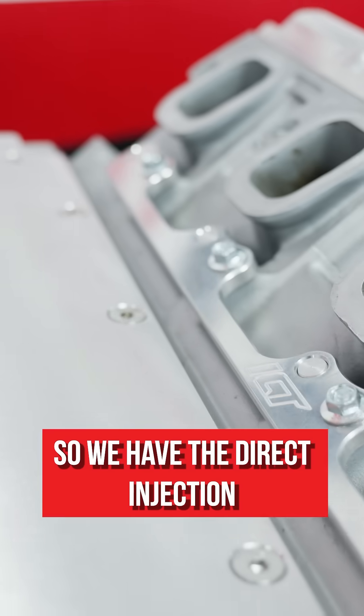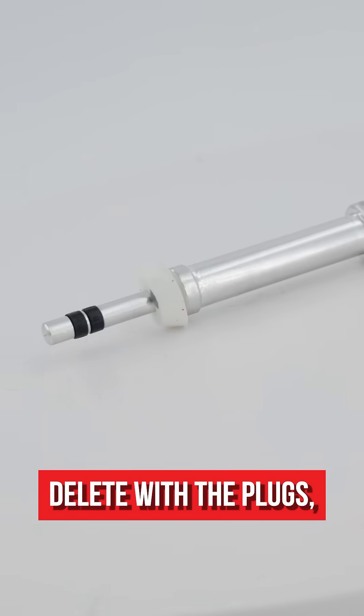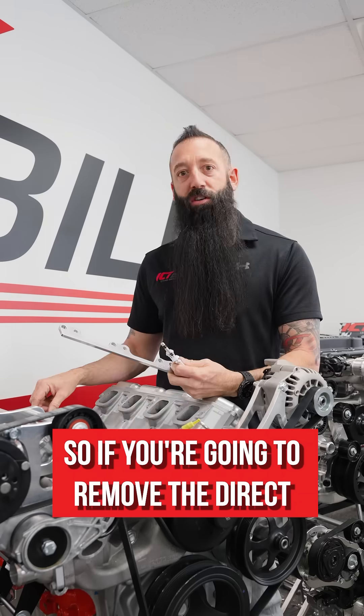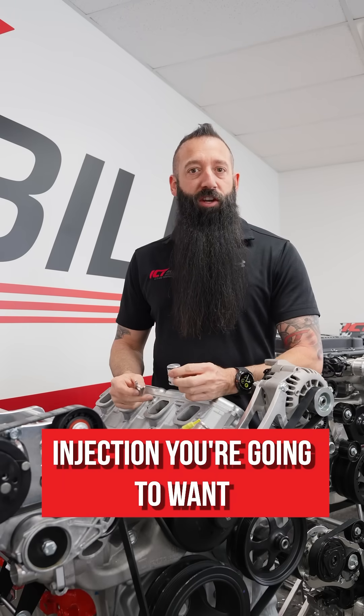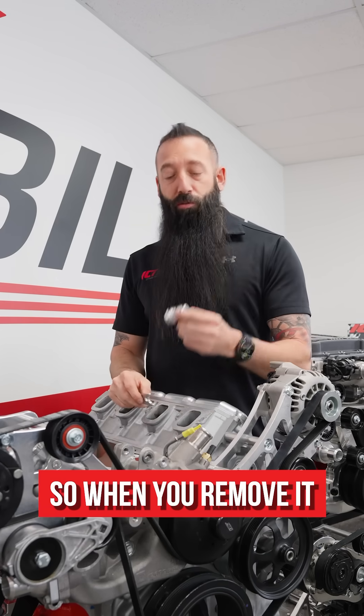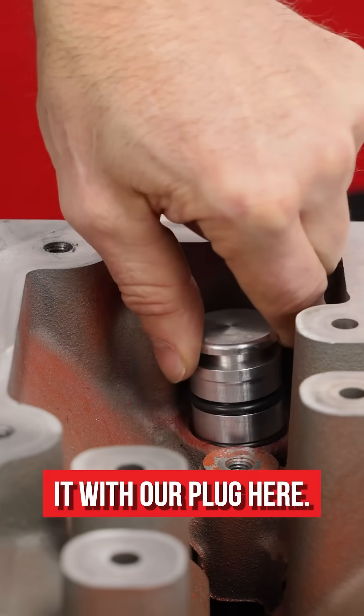We have the direct injection fuel rail delete with the plugs, and then we have the lifter bore plug that gets plugged down on the block. If you're going to remove the direct injection, you're going to want to pull the lifter out for the fuel pump load. When you remove it, you're going to need to plug it with our plug here.